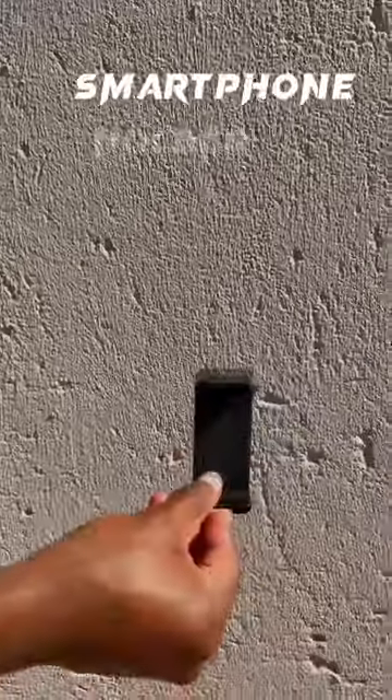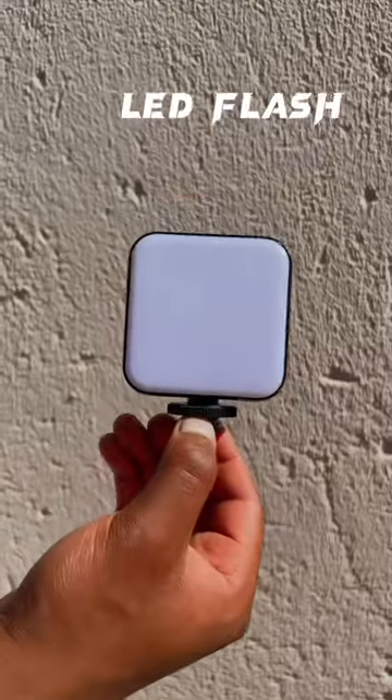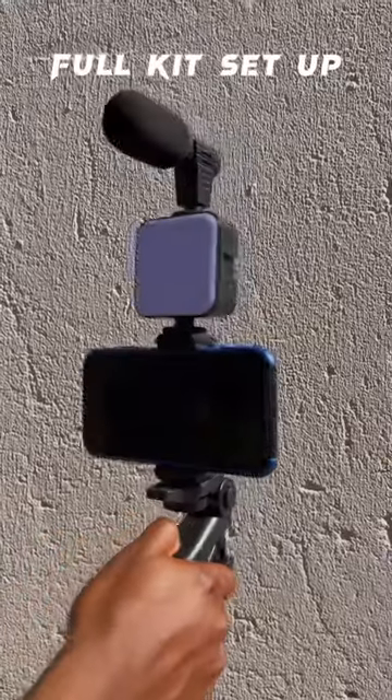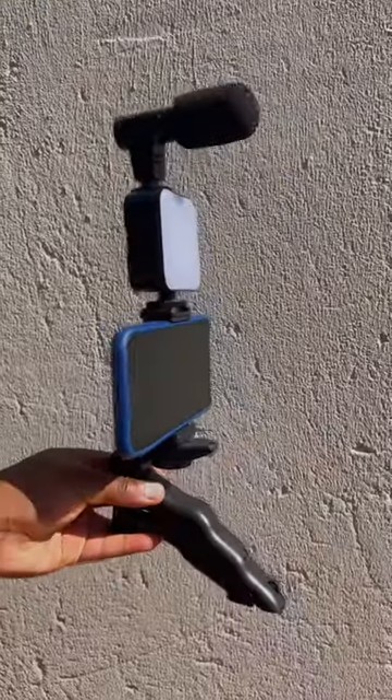We have the mic, and then we have the smartphone for the camera, LED flashlight, and here we have it for the full kit setup — and this is how it looks.